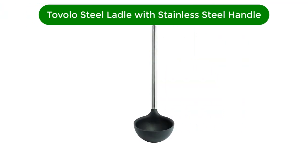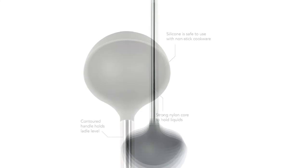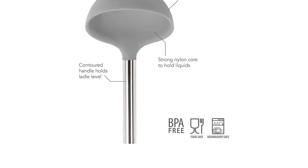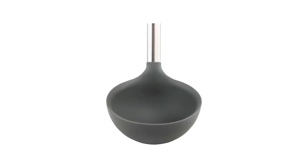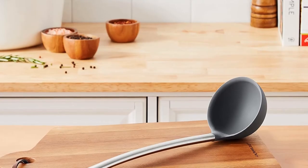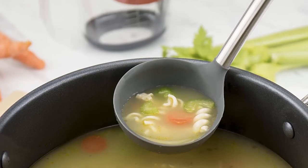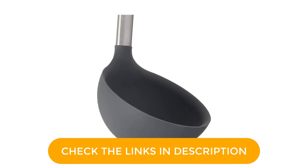Number 5. Our fifth best pick is Tavolo Steel deep spoon with reinforced silicone ladle with stainless steel handle. If you've invested in non-stick pans, you want to use tools in them that won't scratch their finish. That's the top reason our tester liked this silicone-headed ladle. It whispered across the pot's surface while scooping stock or gravy, and the nylon core beneath the silicone held more than half a cup of soup steadily without flexing. That silicone overmold also makes the ladle highly heat-resistant, so you don't have to worry if you forget it in the pot. This ladle is free of BPA, PTFE, and PFOA, so you can feel safe using it with hot stew or rice. The stainless steel handle is thin enough to take up minimal space in a utensil holder but stout enough to hold easily. It has a slight contour that keeps the ladle level as you move from pot to bowl.